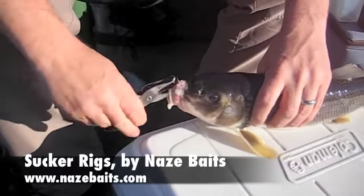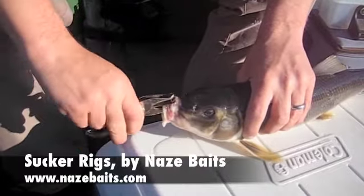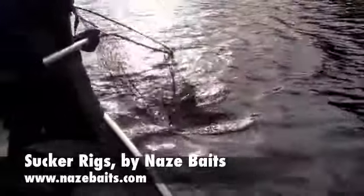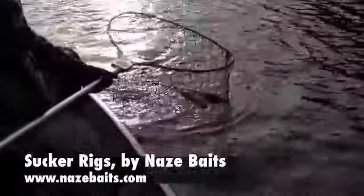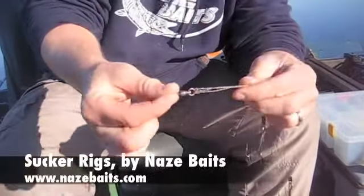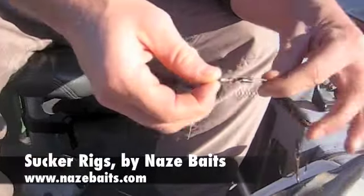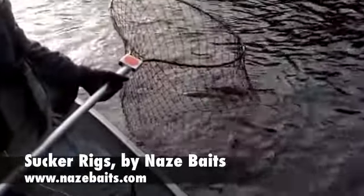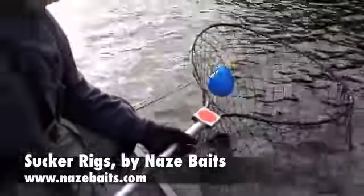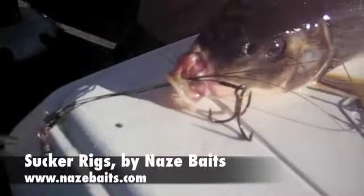All we're doing is punching a hole in the sucker's mouth. Got him? Which has three lines on it, all connected to the same swivel. So when you set the hook, all the hooks get pulled simultaneously. Pull it through, like that.